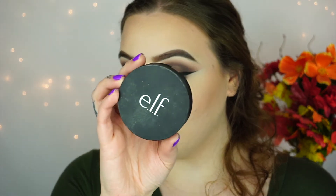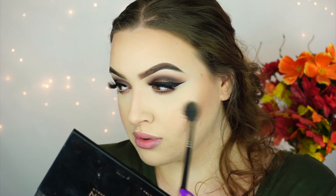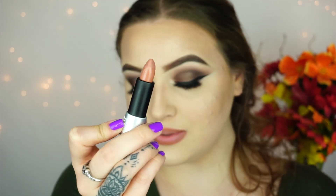For highlighter, I'm going to go in with the e.l.f. Shimmer Highlighting Powder in Starlight Glow. I never actually used this on its own before, so let's see if it's any good. Honestly, I'm not too impressed by the swatch, so I don't really know what made me buy this. For my lips, I'm going to go in with Milani Lip Liner in All Natural, and for lipstick I'm going in with the Makeup Forever Matte Lipstick in M100.